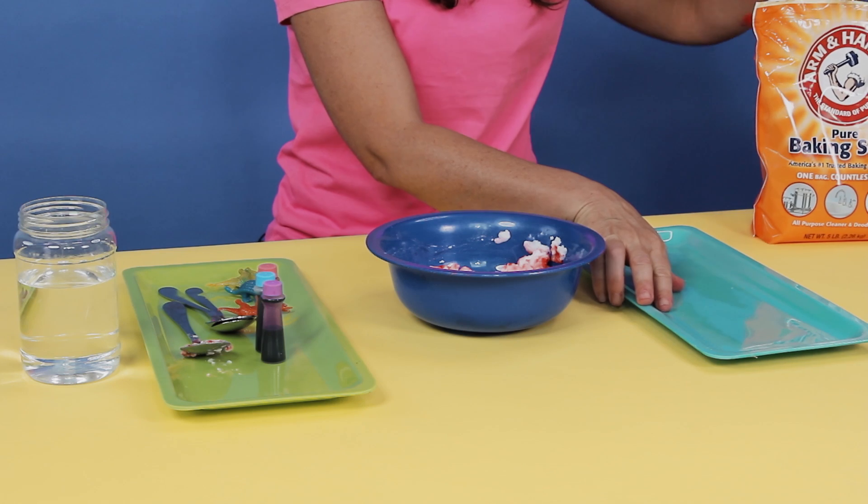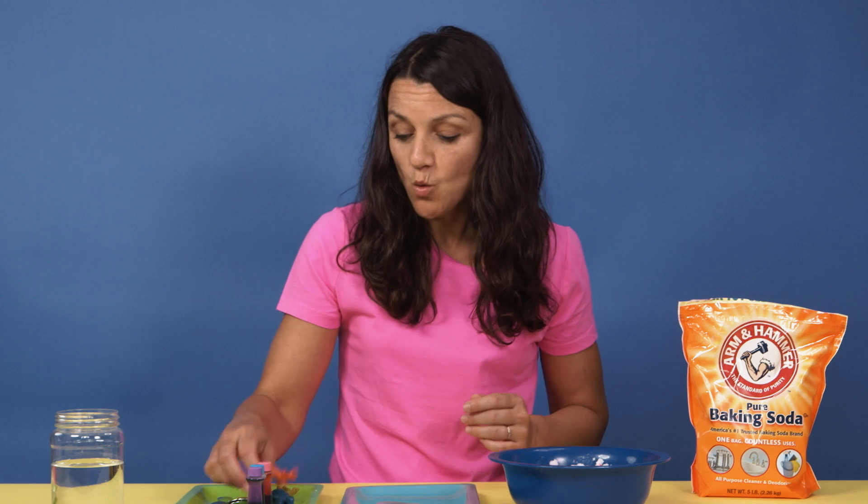Now, parents, you can make the eggs in advance if your kids are younger and you want them to discover and be surprised about what's inside. We are going to hide miniature toys inside each of the eggs. Of course, since we're making dinosaur eggs, I'm using miniature dinosaurs.